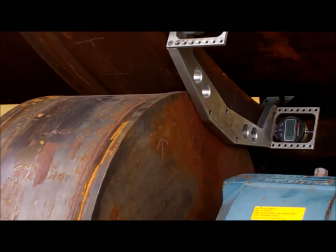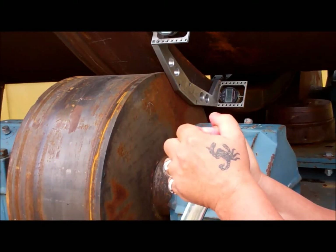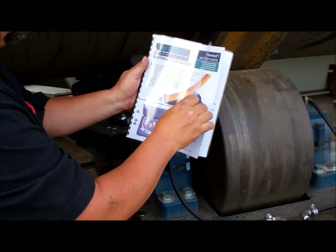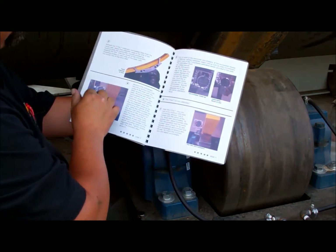Using the T-Track will adjust each trunnion the same in increments of three thousandths until the unit floats between the thrust rollers. Our tool comes with a comprehensive instruction manual that will show you step by step how to align your unit.